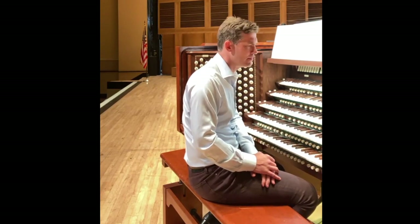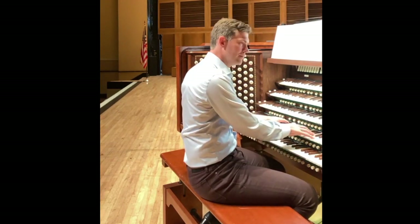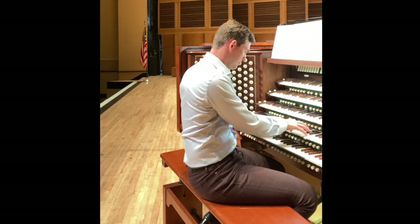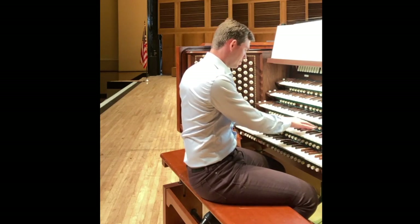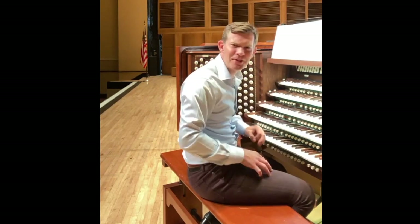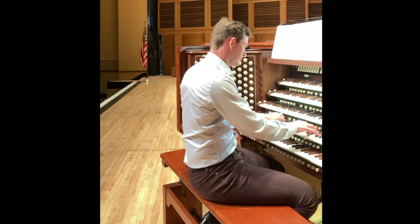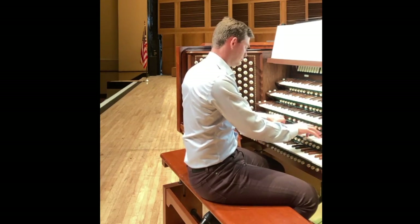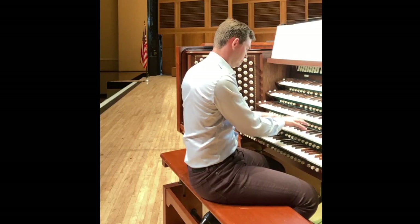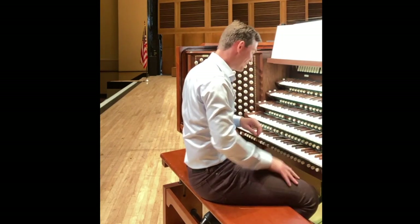A lot of pipe organs have chimes, so maybe that's not quite so unusual. Here's a glockenspiel. So that's pretty fun. Here is a marimba. Here is a xylophone.